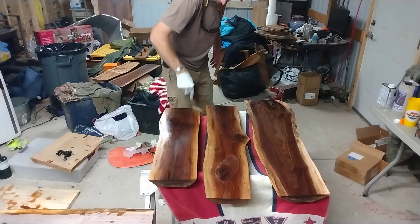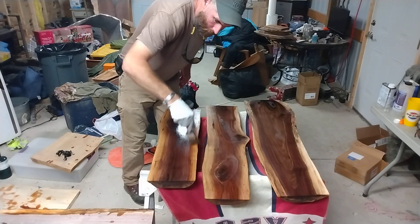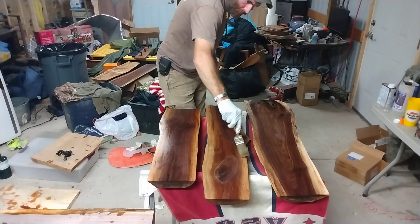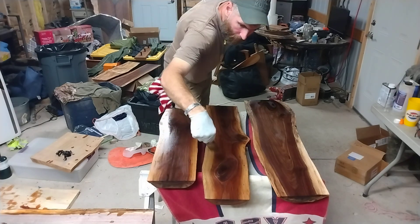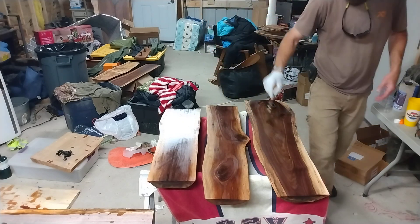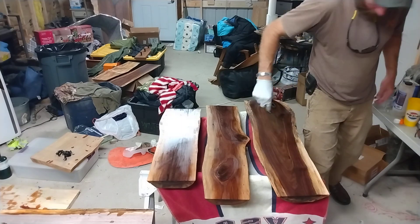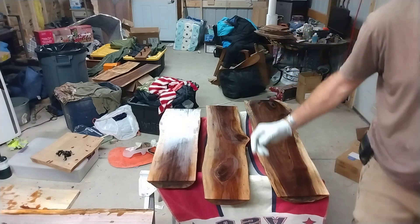Yeah, this stuff looks awesome — you can't not love oiled walnut. Getting a little high in the fumes honestly. I should be wearing my respirator, but I just wanted to get it done. My respirator's covered in walnut dust, but I still should be wearing it — so don't use me as an example there. Anyway, that's it — I just wanted to share that it's awesome.